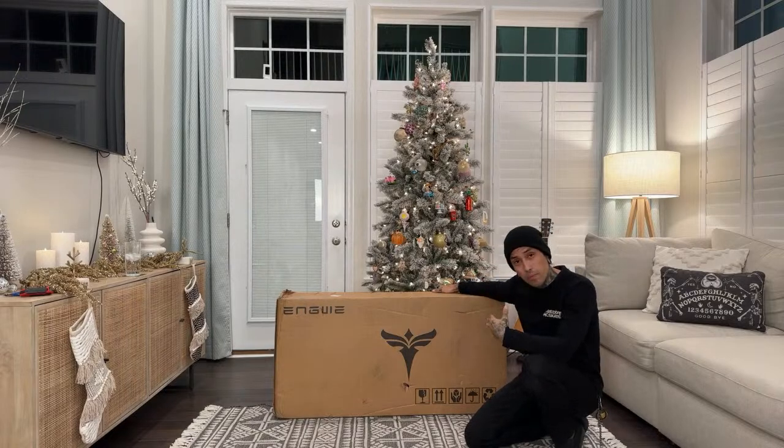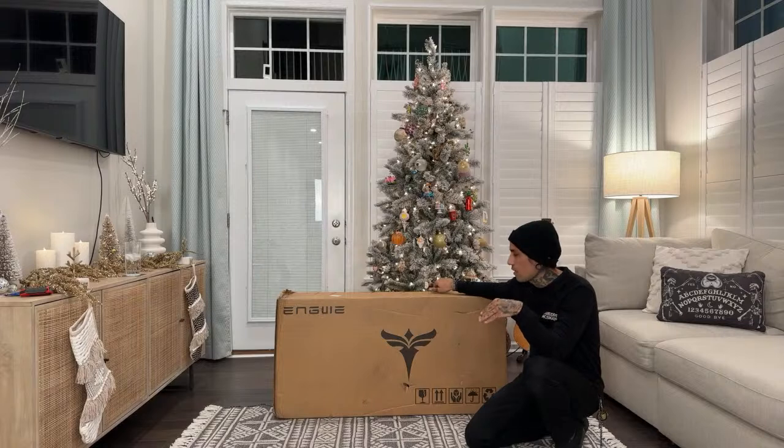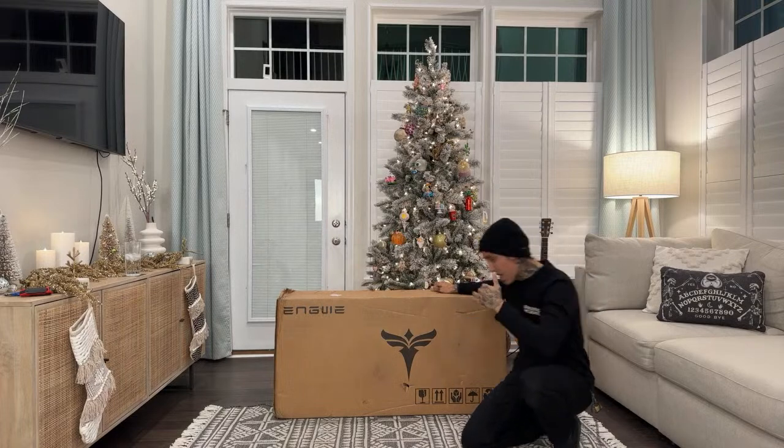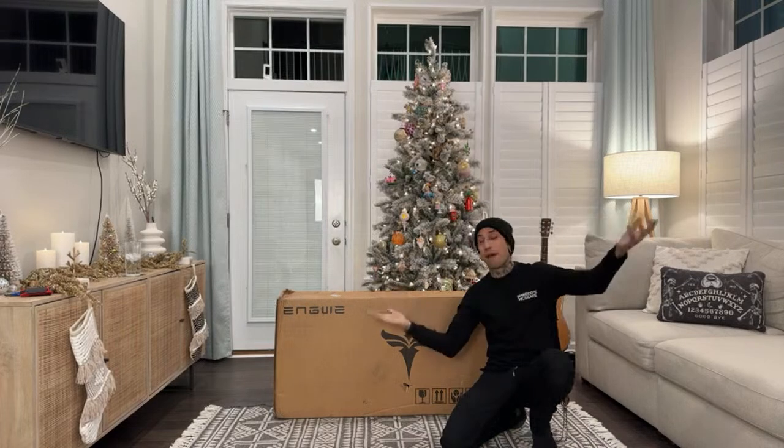Before we get started on the video, if you guys want to support the channel I do have a link for the Engway T14. I think it's an Amazon link - I should have the geekbuying.com link, that's who sent me this bike - up maybe tomorrow. If you guys do want to support the channel, check out all those links down below. If this bike isn't for you, check out all the other links down below.